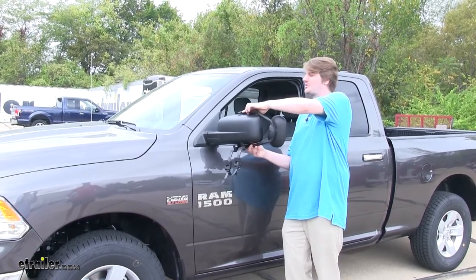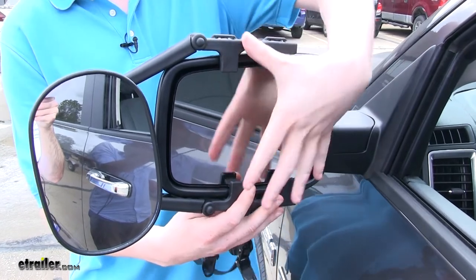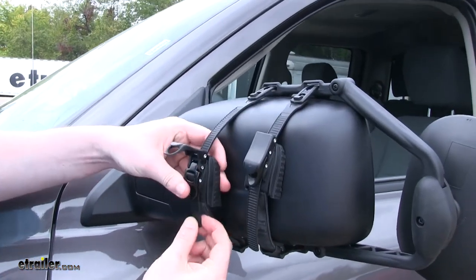Make sure the hooks go into place. Once you've got your hooks in place, take your ratchet strap around and hook it into the clip. Then pull the ratchet down tight.